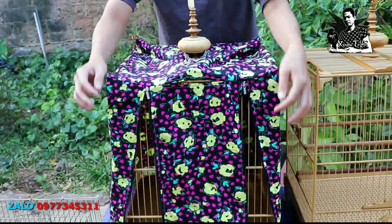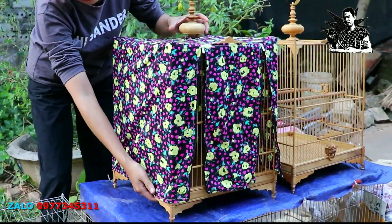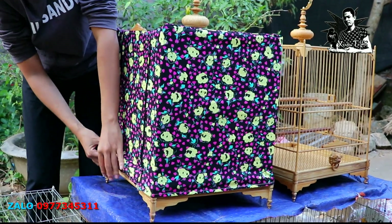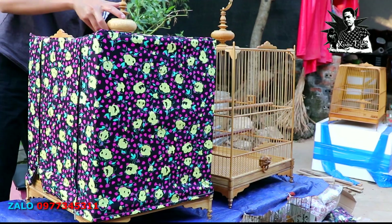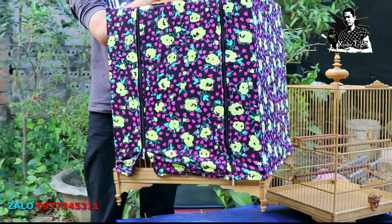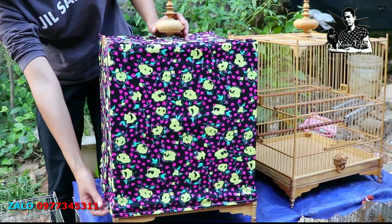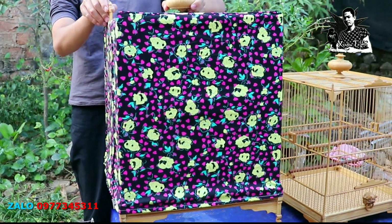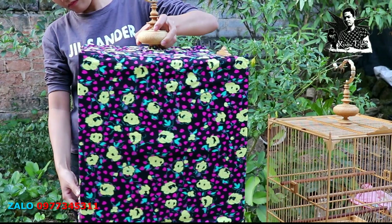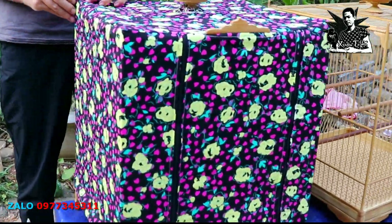Bây giờ em thử áo cho anh em xem. Áo của em toàn là áo đặt, rất vừa theo cái mẫu lồng. Đây là mẫu vuông cao, áo rất vừa vặn, có loại sáng màu, có loại tối màu tùy theo anh em lựa chọn. Anh em thắc mắc nên chọn áo tối màu hay sáng màu: nếu ủ con chim đi thi đấu thì phải tối um thì lửa nó mới lên được. Còn cứ để sáng cho chim nhìn thấy ăn thì anh em hoàn toàn sai lầm, vì con chim trong tối vẫn mò được ăn theo bản năng. Áo hoa tối màu: cái nền đen nên trong lồng mới tối.